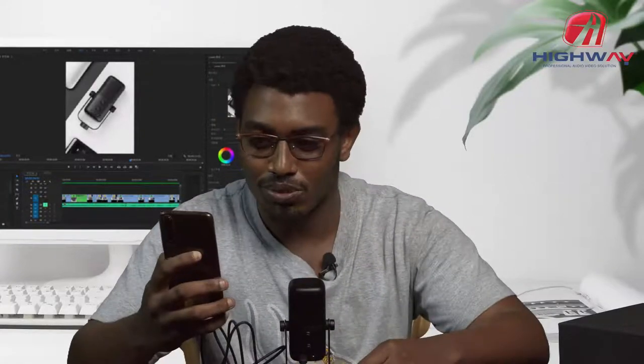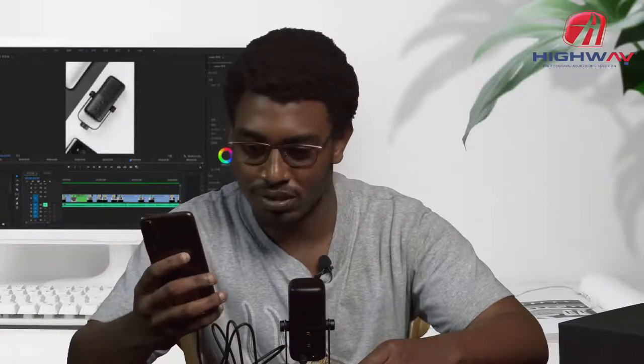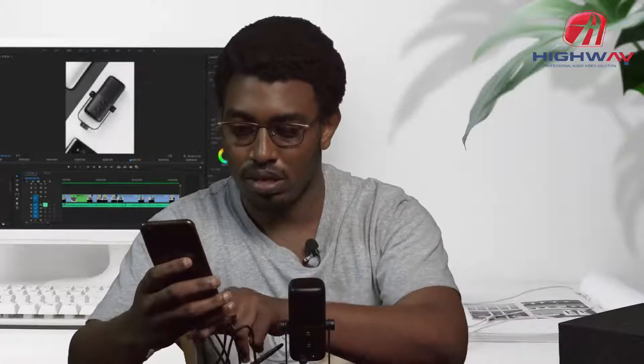One, two test, one, two test. I'm using the Saramonic SR-MV2000 microphone to do the voice test. Now let's listen to it.